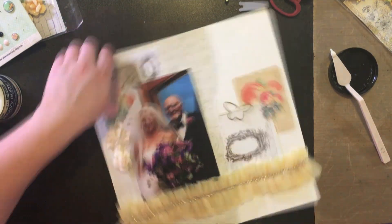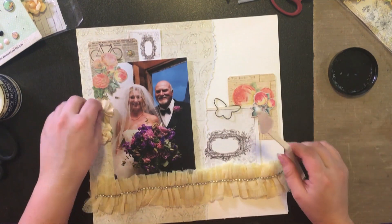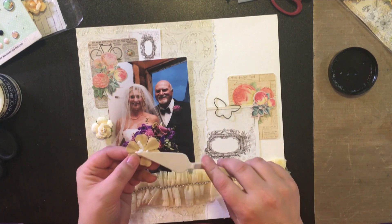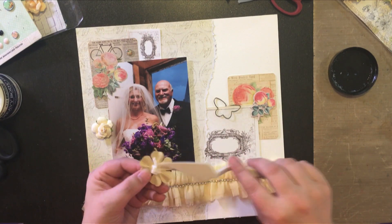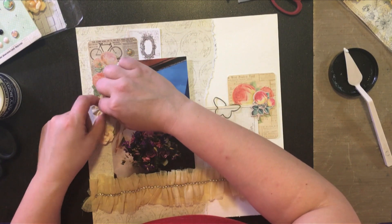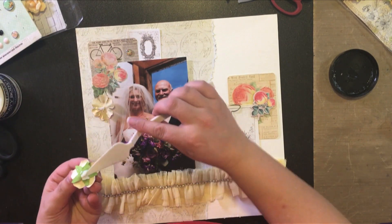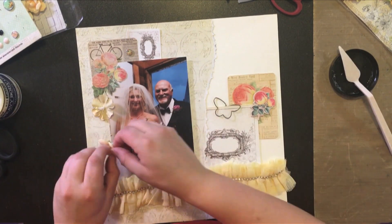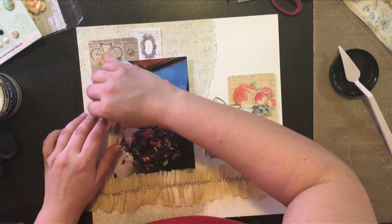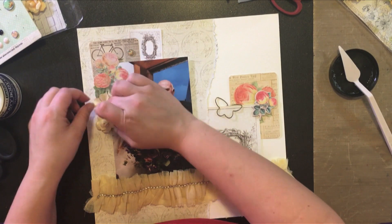I like to use a variety of adhesives for my projects depending on how heavy an embellishment is, or whether I want it to have more dimension. So here I'm just applying the flowers with the heavy body gel, and I'm making sure that the stamens are facing kind of the way I want them to.